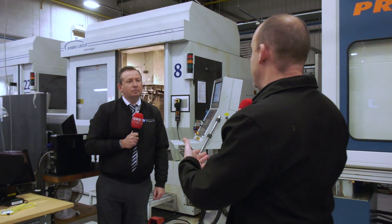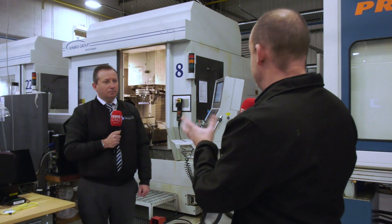Graham, talk me through this Viper grinding process. What is it? How does it work?